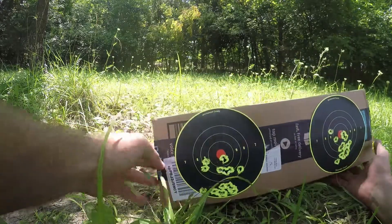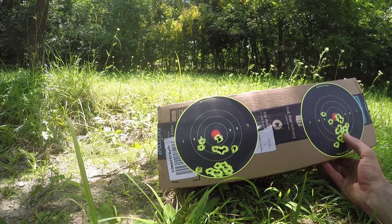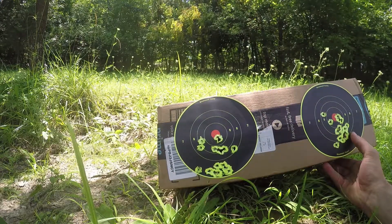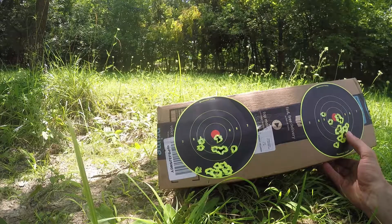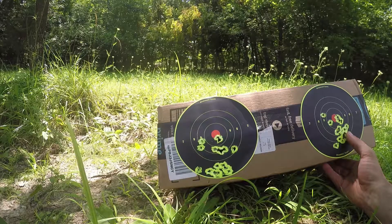All these groups are pretty impressive when you consider this comes out of a sub-$300 pellet gun. Could it have been better? Absolutely. We should take our time and shoot it again — I'm all for taking a couple more shots. How about you?